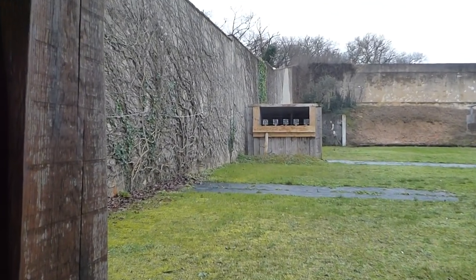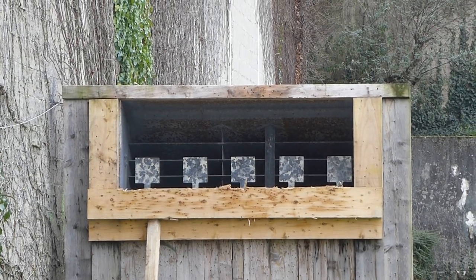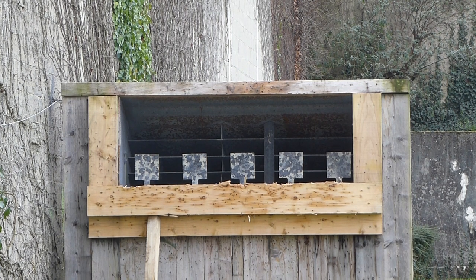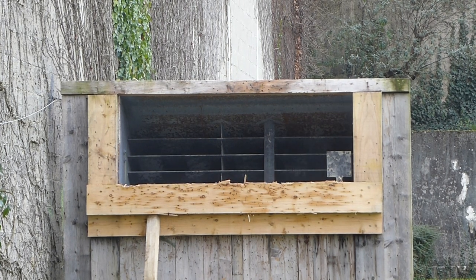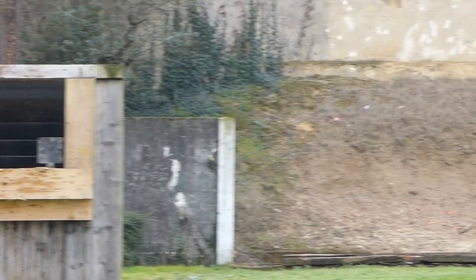I'll zoom in a little bit towards the gongs at 25 meters. I've been practicing this morning — I did get five out of five once, but the others were four. That's four out of five — I can live with that.